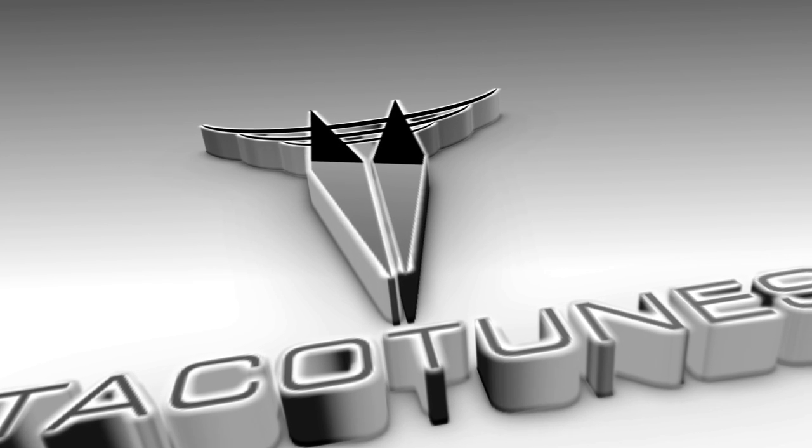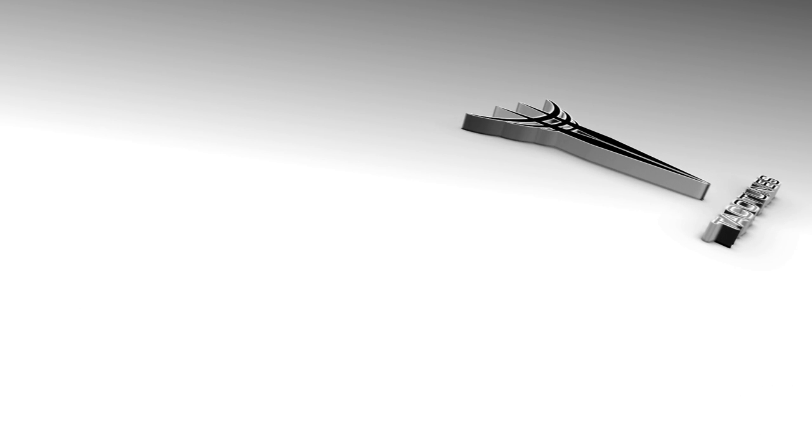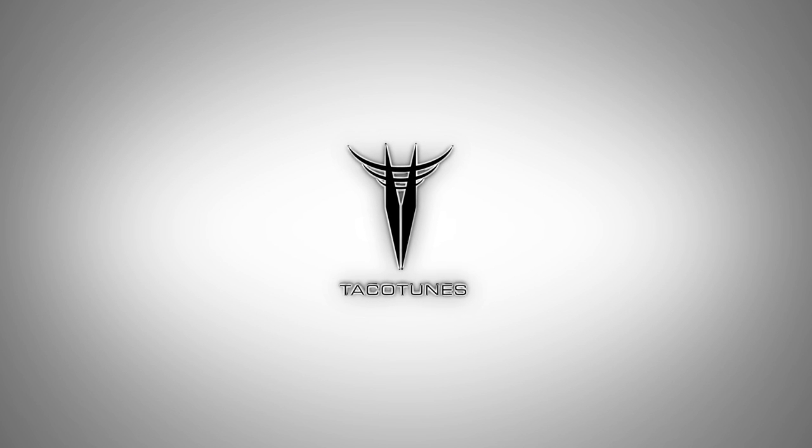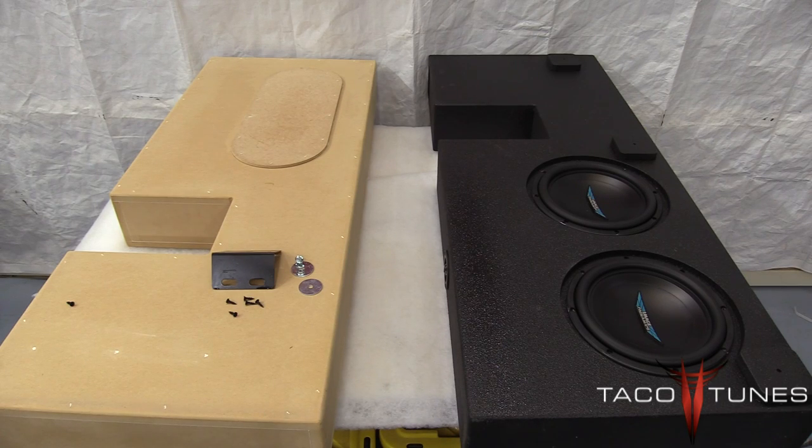In this part of the video series we're going to be showing you how to install your subwoofer box into your Toyota Tundra double cab. On the right hand side you can see the box is completed, ready to go — we've got subwoofers in place, terminal cup, it's all wired up and ready to go. On the left side we've got what we call our naked box, and we're going to use this box so it's easier to see what we're doing during the installation process.